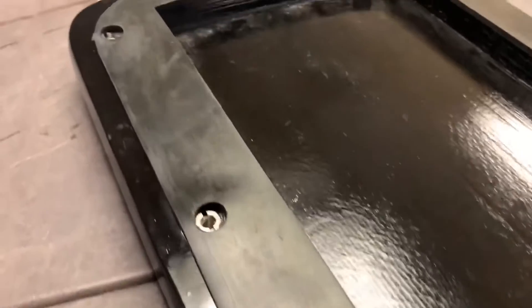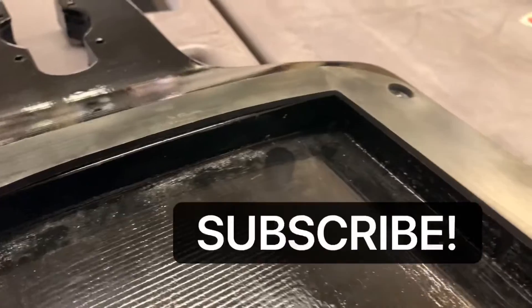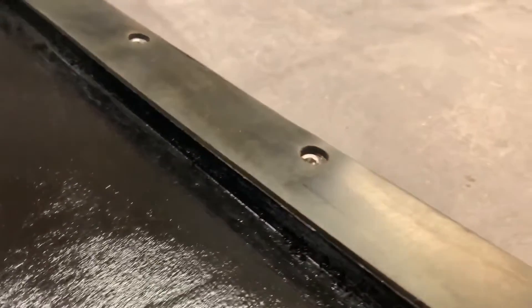That about wraps it up for this tutorial on how to apply your rubber seal onto your TB40 electric skateboard deck. Hopefully you found this tutorial useful. Don't forget to like and subscribe if you want to see more content coming from us, and leave a comment down below if you want to see something specific. Thanks!